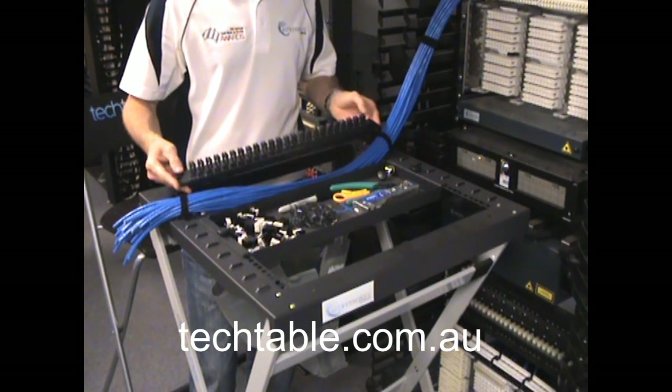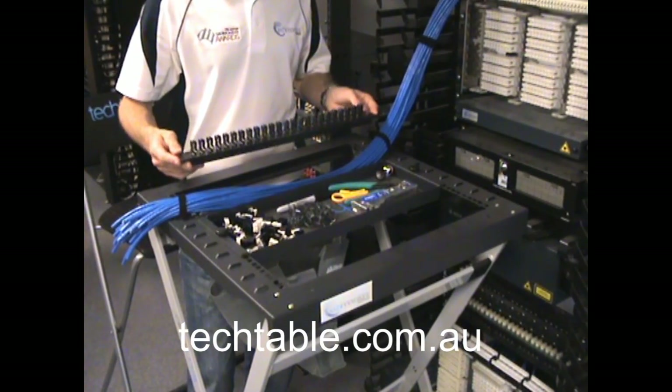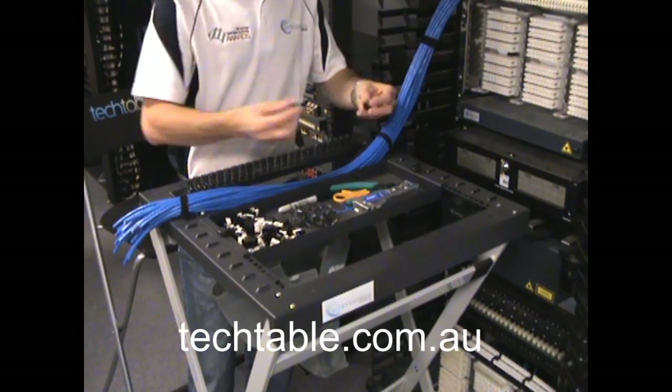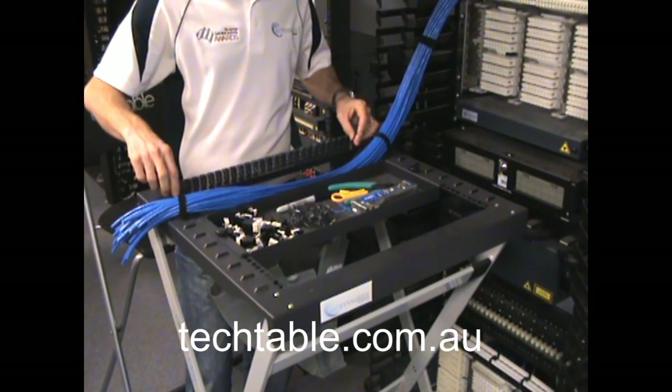You just need to make sure that you're using the Cat5e or Cat6 form-up guide. You've also got a 6A form-up guide, so that just sits into place there. Got your short thumb screws, and just secure it.